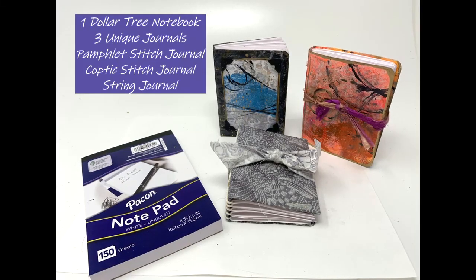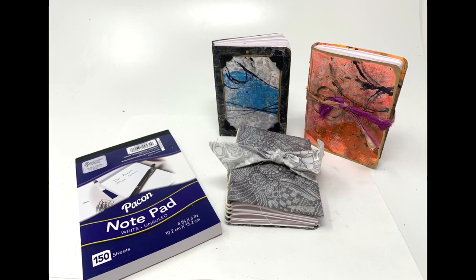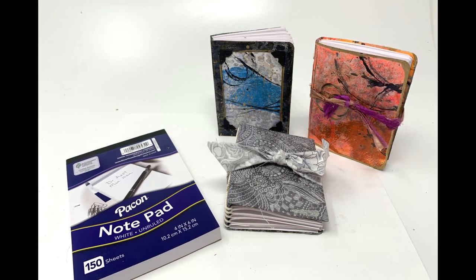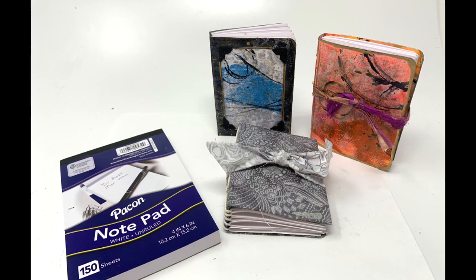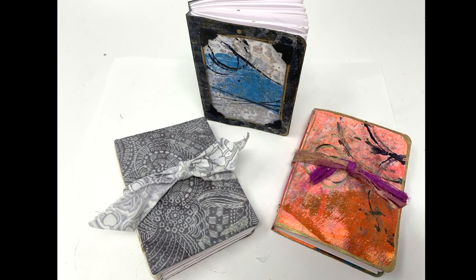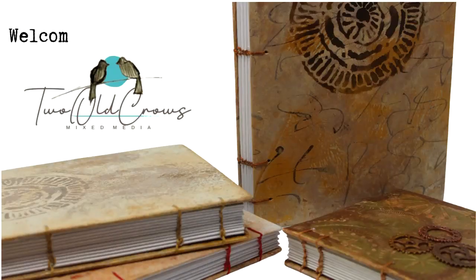I started this project with one notepad that I picked up from the Dollar Tree for roughly one dollar and created these three journals utilizing different stitches in each. One is a pamphlet stitch, one a Coptic stitch, and one is a string journal. So I hope you'll stick with me for the next half hour or so to allow me to share how I decorated and created these journals.